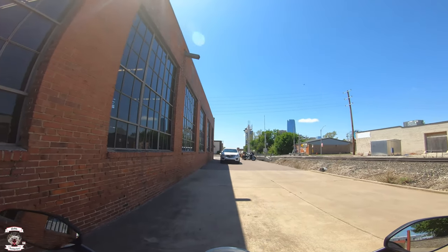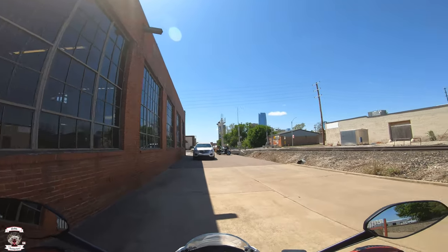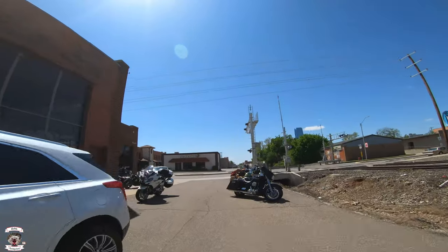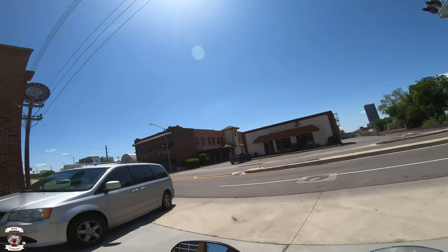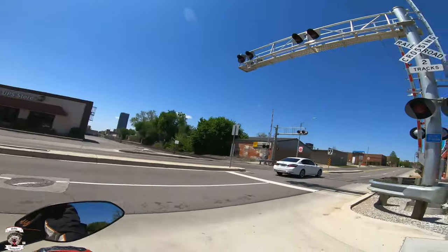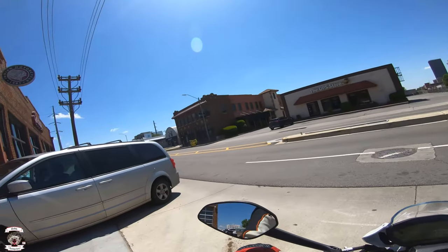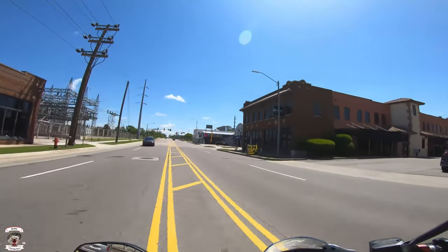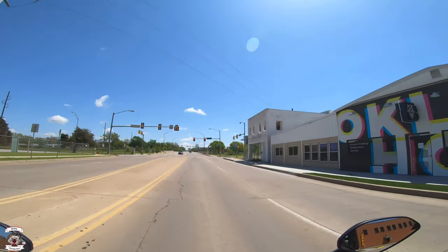Alright, let's take this thing for a ride. Now we're going to start with friction zone, right around three o'clock. That doesn't sound like a Ducati — a bit more growl to it. Good sound though.